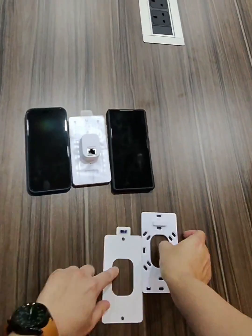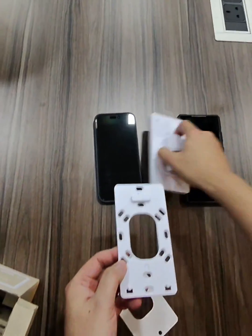Mounting bracket, and that's it. Quite simple, straightforward, easy to mount.